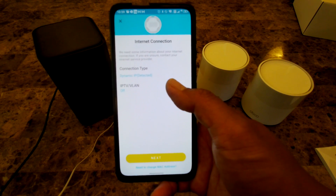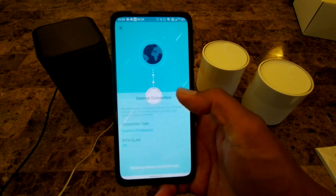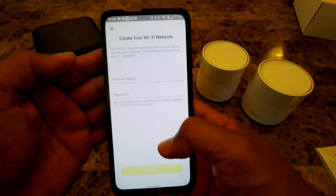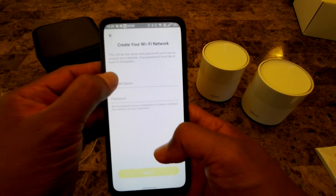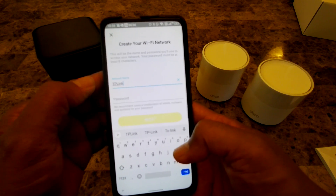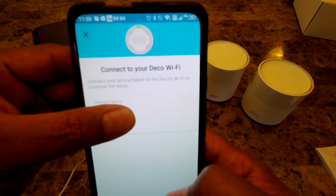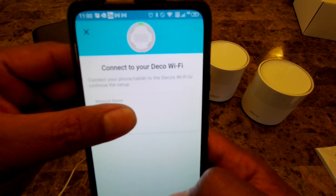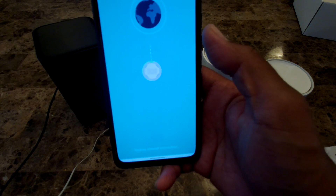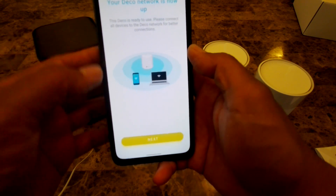The connection type detected is Dynamic IP (DHCP) — I'll click next. Now I create a Wi-Fi network name; for this demo I'll call it 'TP-Link' and set a password. The app then tells me to connect my phone to the new Wi-Fi network. I select the TP-Link Wi-Fi, and now it says it's connecting. My network is now up and ready to use — I'll click next.